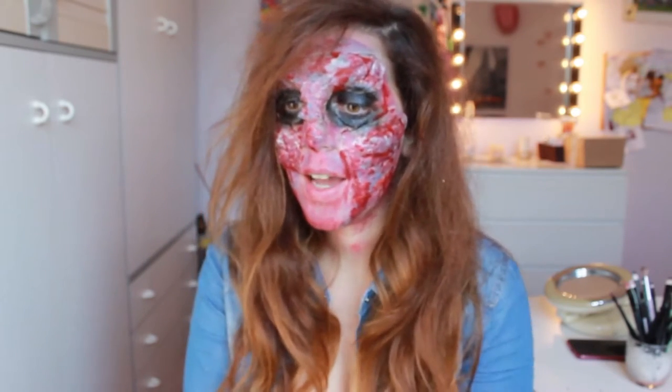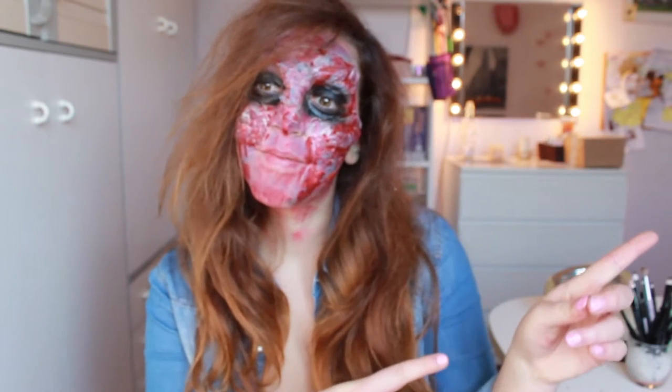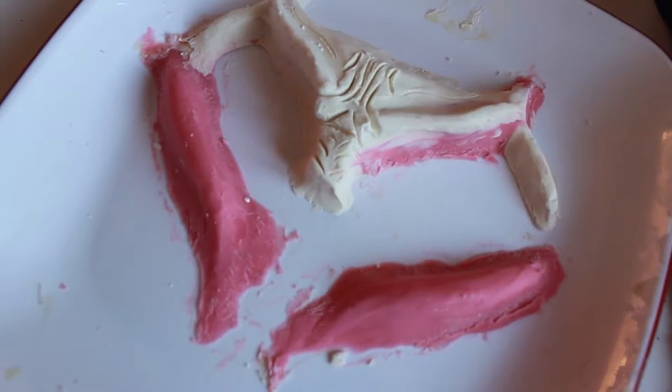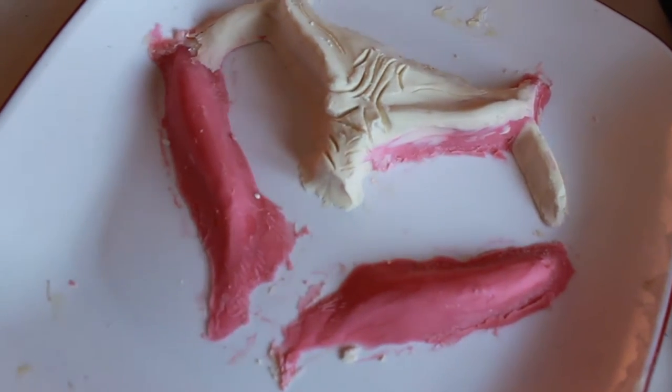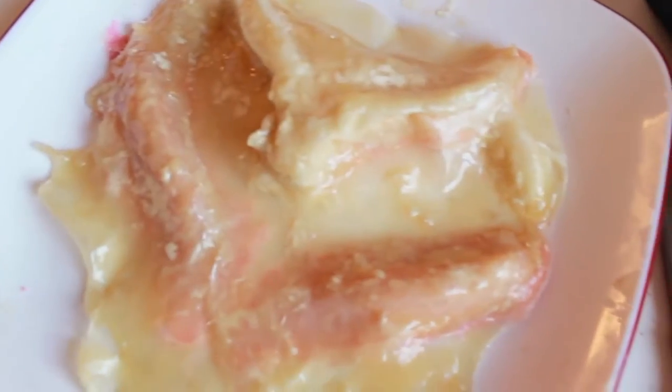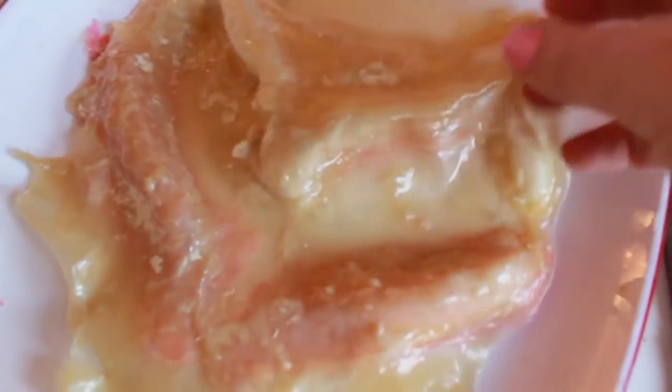If you want to see how I did it, let's go to the video. This is the mold that I made with Play-Doh, and I poured some latex on it with baby powder, and then latex again, and this came out.